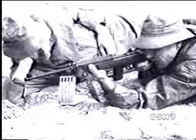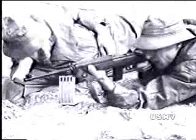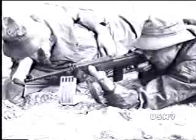The carbine is gas operated, magazine fed, and air cooled. Here's how it works.